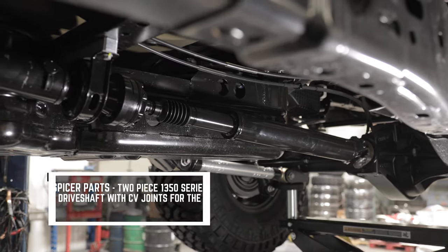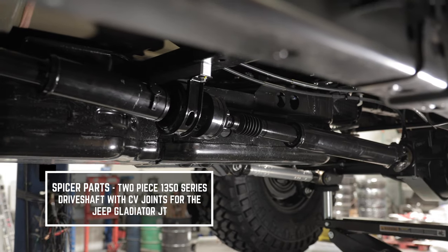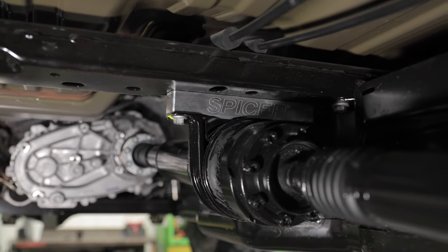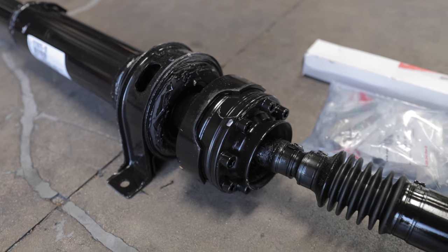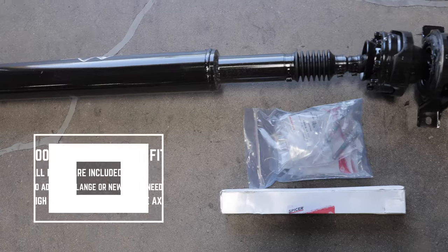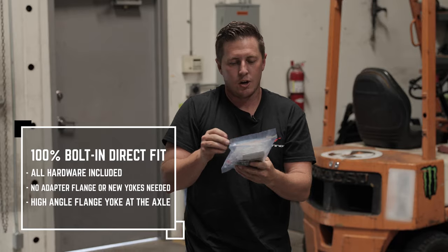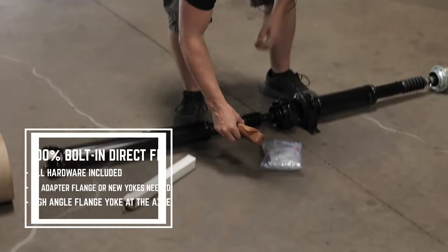Just showed up — got my Dana Spicer JT driveshaft bolt-in replacement. No service needed, everything is sealed. 1350 u-joint size. Let's get this thing unboxed. All the hardware needed, all new bolts pre-loctited, ready to go.